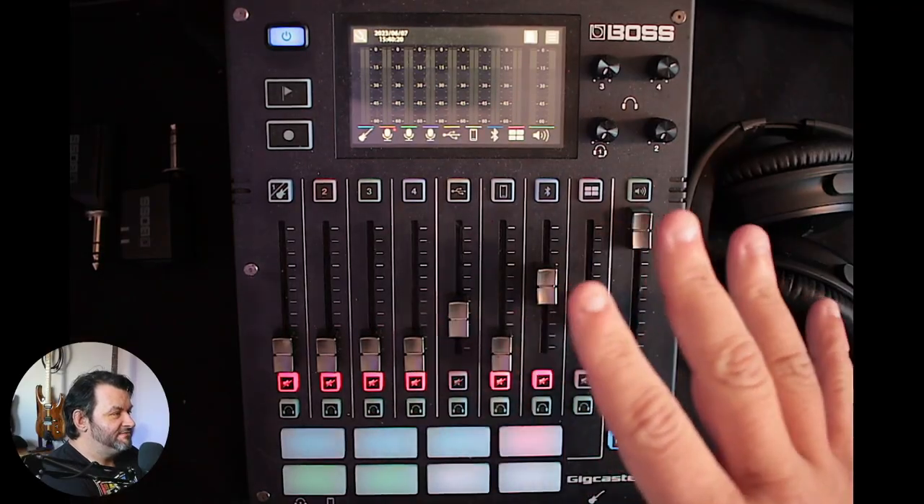Welcome back. I've got the Boss Gigcaster — it's currently doing its rounds. I've seen a couple of cool videos by Boss themselves as well as by Matt going into Anderton's. I highly recommend you go watch that video because he does a great demonstration using it for podcasting. If that is your vibe, you've got everything you need. But I wanted to see if it would fulfill my needs creating content as well as doing recording work for bands and seeing if it's more than just a podcast mixer — and I can say it most definitely is.